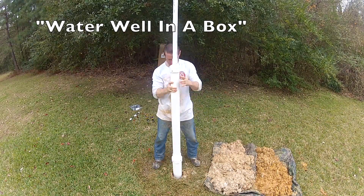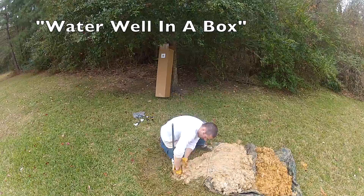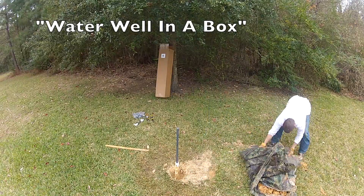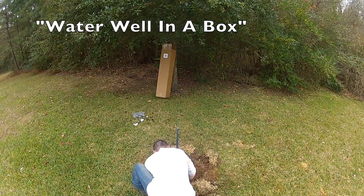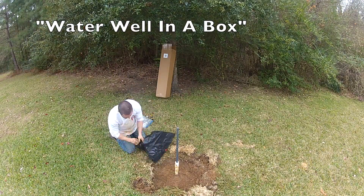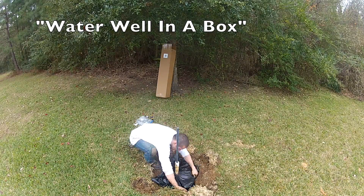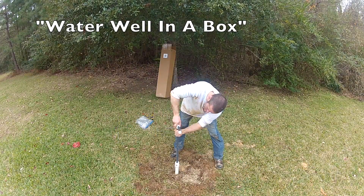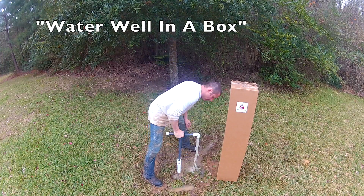Next, we'll lower the assembly into the hole and replace as much sand and clay as possible. Now it's time to seal off the well head to prevent contamination from the surface. Install the pump handle, and in just two and a half hours we drilled and installed this fully functioning water well.